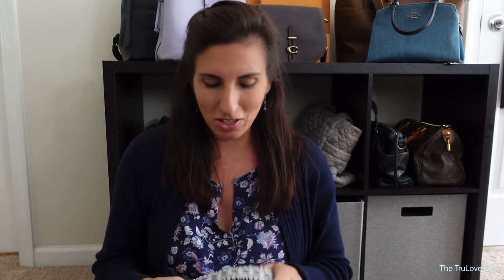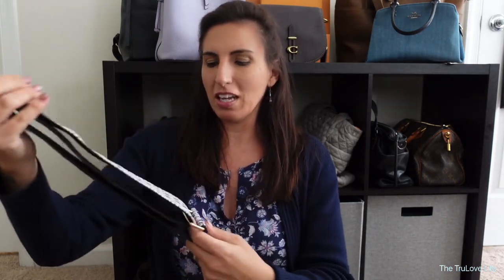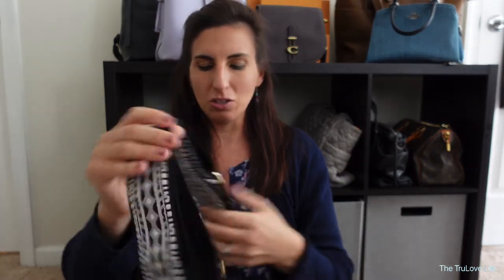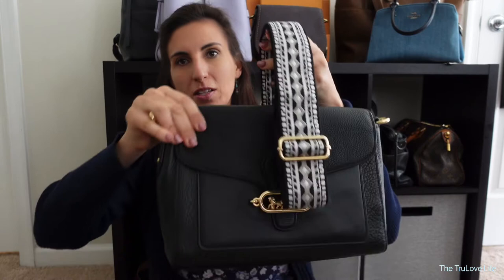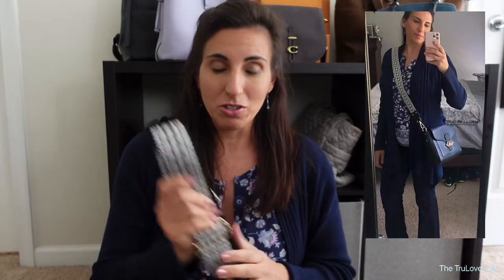Now if I want to wear this bag crossbody over my shoulder, I have recently purchased a strap from Amazon — I will put the link down below so you guys can check it out. This is a woven guitar strap and it only cost me, I want to say, $20. I've been using it and it's very, very comfortable. See how much thicker it is? I think it actually looks really, really good with this particular bag. It just depends on your preference and what kind of look you're going for, but if you want to wear it crossbody, this is a great option.